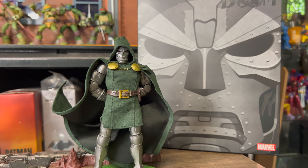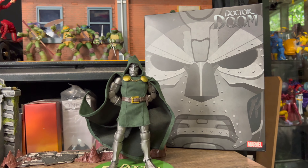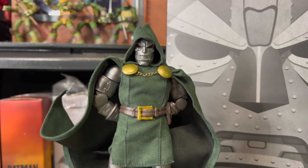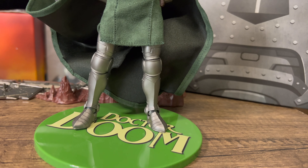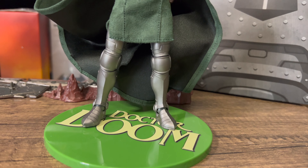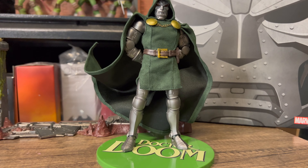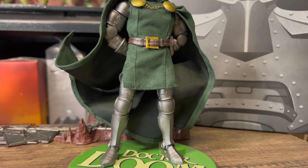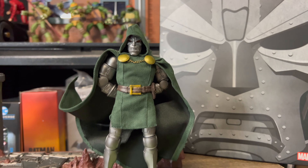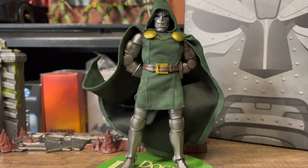And here we have him, out of the box and on display. Looking pretty majestic and imposing — Victor Von Doom. Quick look top to bottom, you can see there's a lot of details here. Loving the cape. I'm not 100% feeling the black inside of the cape — it makes it look a little bit cheap. You can see the seams and stuff like that. It is noticeable.